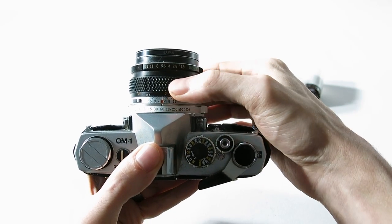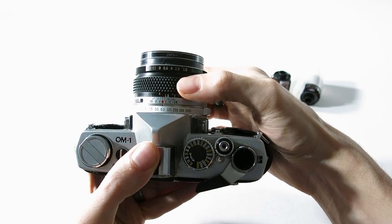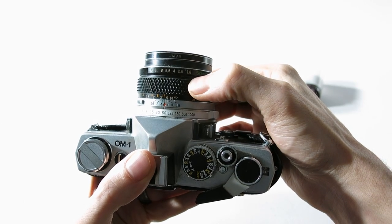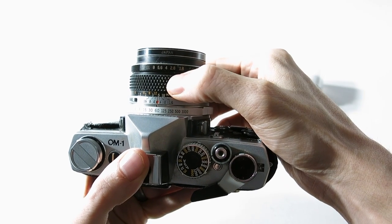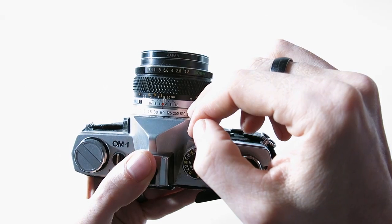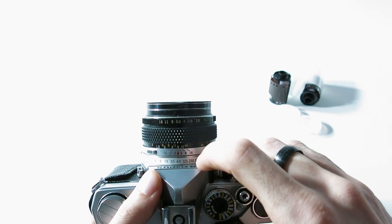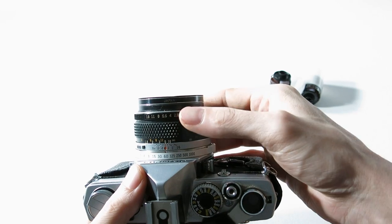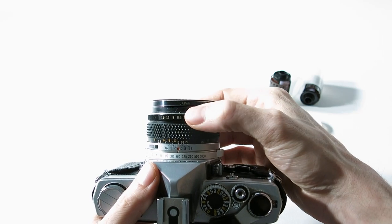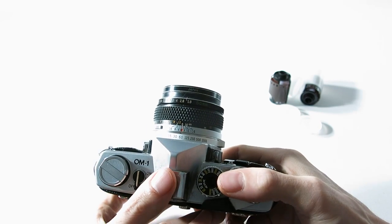This is your focusing ring, and these little numbers help you figure out hyperfocal distance without looking through the viewfinder. For example, at f/16 and set to hyperfocal, lining up infinity with the f/16 mark means that from about two meters to infinity you're in focus. It's just a visual guide to help speed things up.